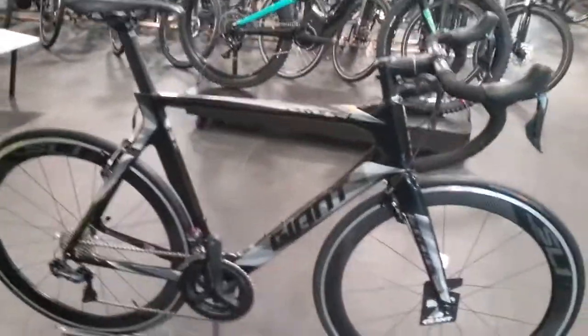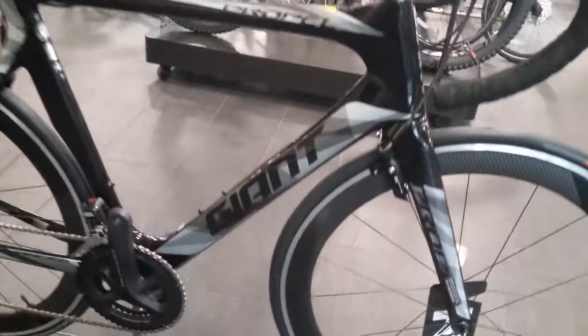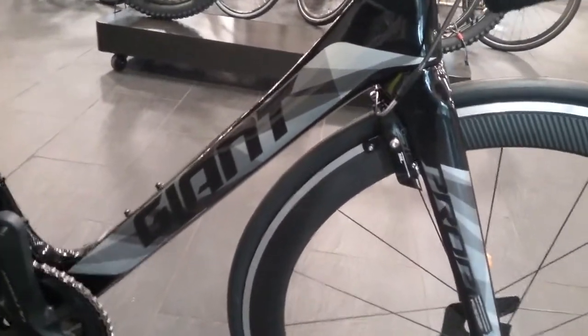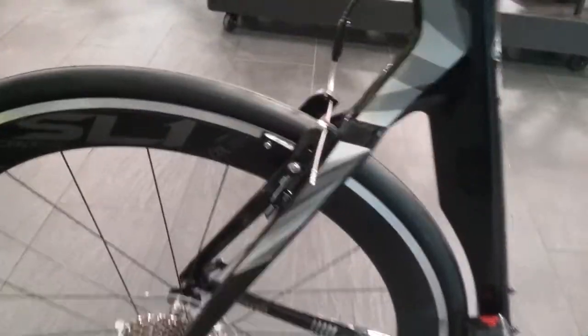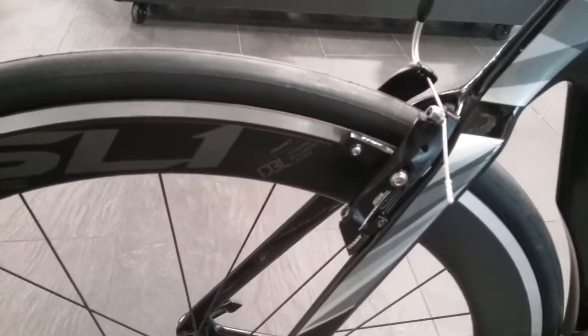The brakes on this bike are the Giant SL brakes. As you can see, the aero brakes are positioned on the back of the fork, and there's also an aero brake on the front as well.